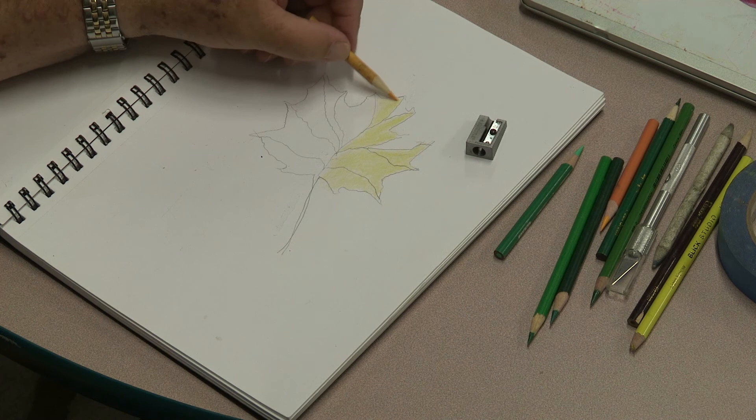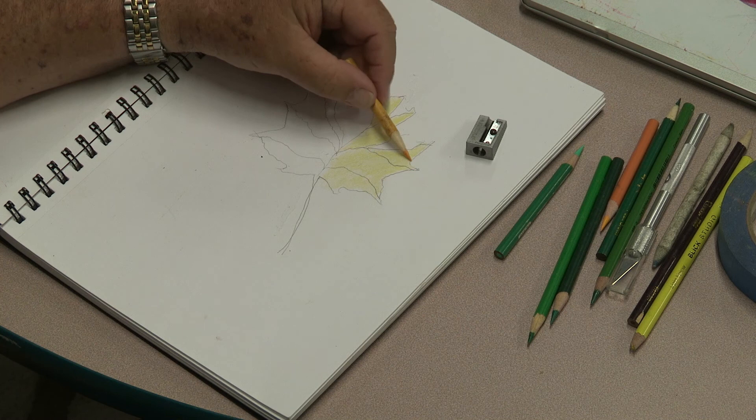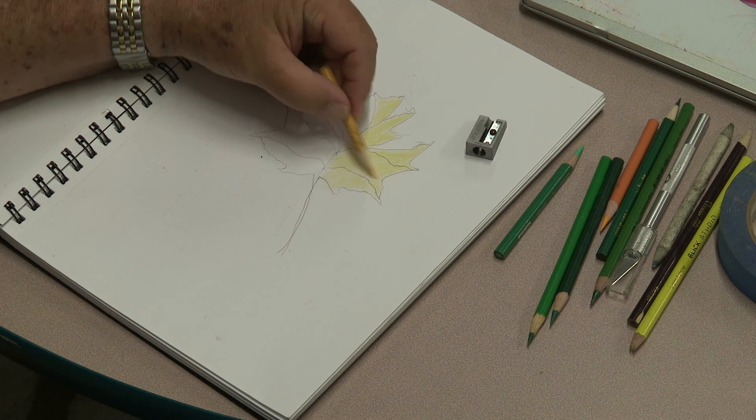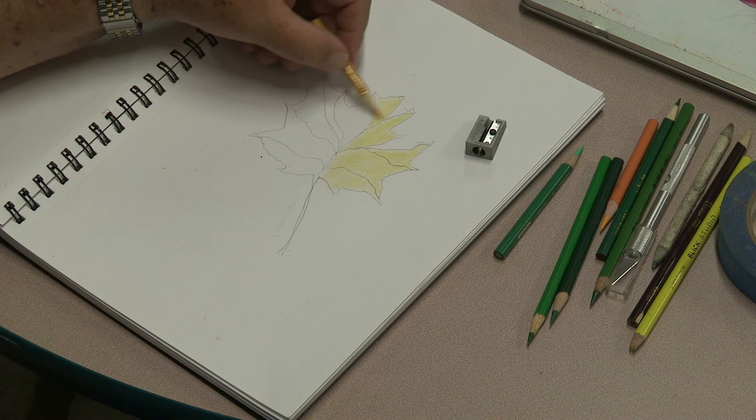We've got that one side pretty full. Very light pressure, take your time — there's not much to it. Try to do that circular motion because that gets rid of what are called hard lines. We don't want anything looking linear.